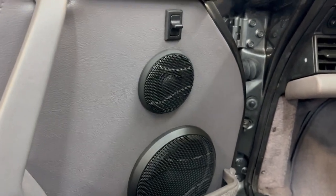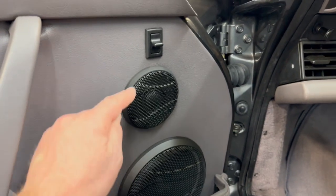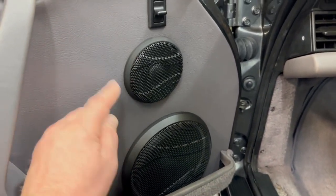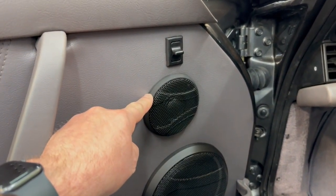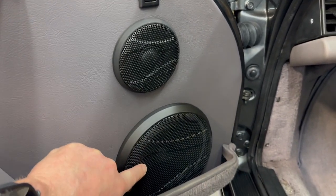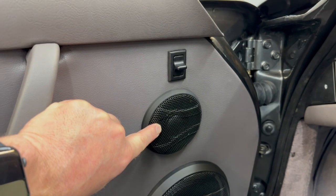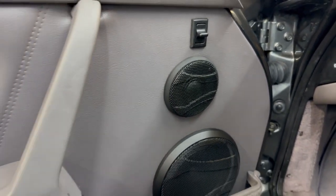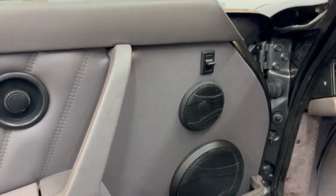In the front we've added Audison Voce two-way components. We wanted to keep it looking somewhat original. This car had the original tweeter grille but an aftermarket woofer grille and we didn't want them to not match. So after discussing it with the customer we decided to opt for the Audison Voce grilles, so we've got a matching tweeter and a matching woofer grille. We've created a little panel in the back so that it all fits together really nicely — it's a pretty subtle upgrade. It looks like it's meant to be there.